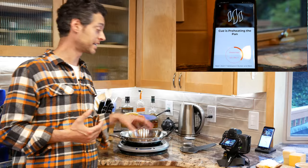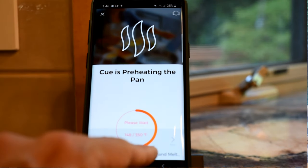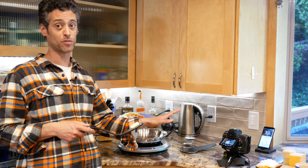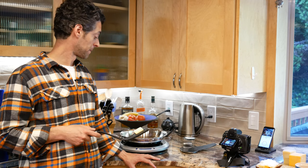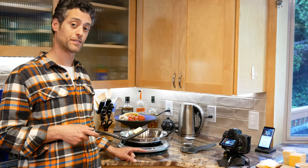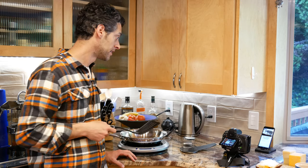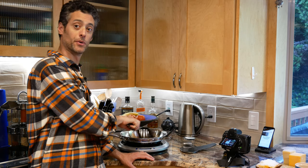It says it's preheating the pan — it tells me it's going to go to 350 degrees. There's no temperature gauge on the frying pan itself, so I do have to have my phone out to see what temperature it's at. You could probably get familiar with the sliding scale on the front and get a feel for what it means, but so far I don't know what that means. I'm going to add my butter. It says add one tablespoon butter and melt completely.